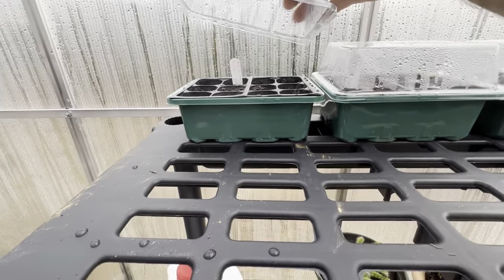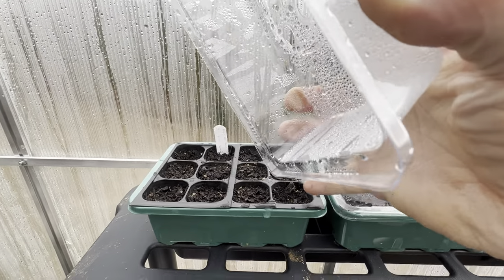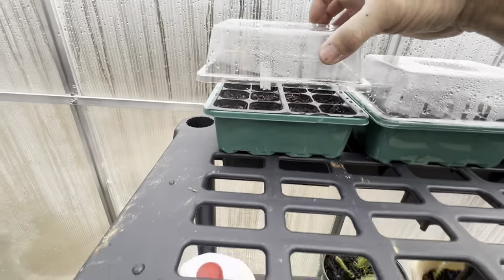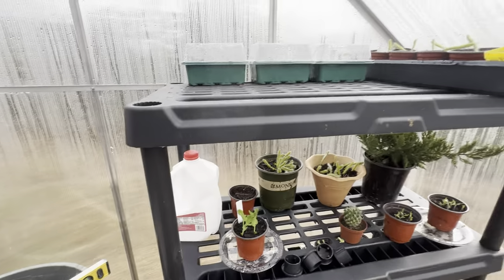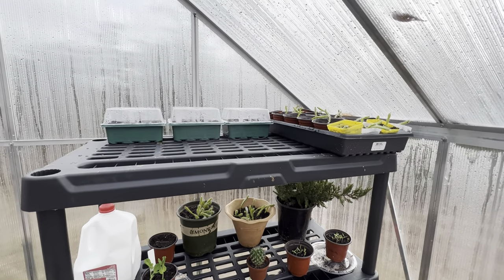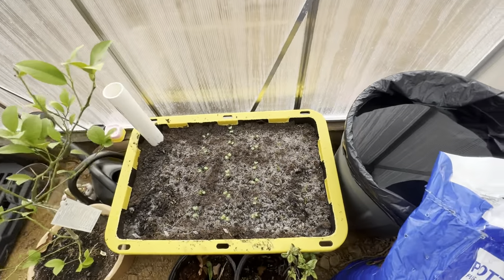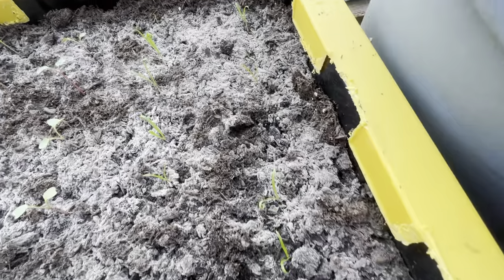There are some herbs that I'm trying to germinate here, and it looks like there's one little chive popping up in this corner. Everything I'm doing out here is just experimenting and trying to learn new things. In my self-wicking container, the baby spinach is starting to look pretty good.